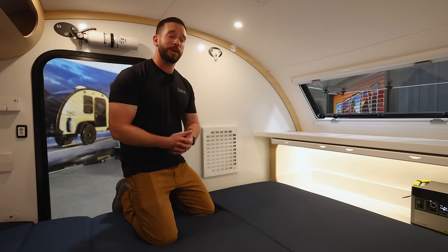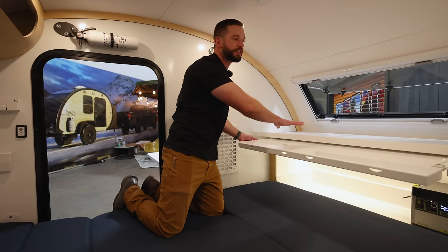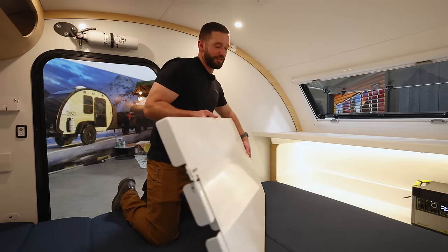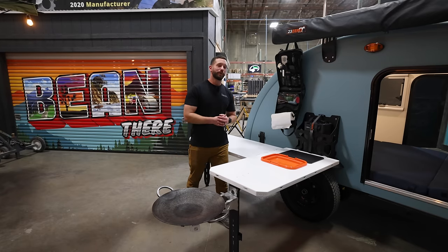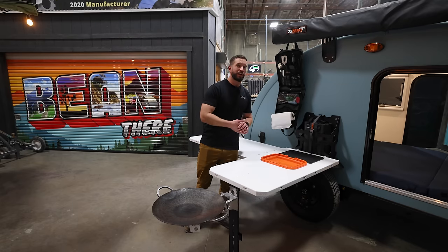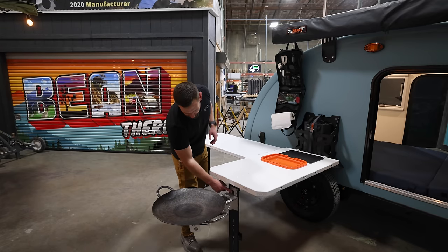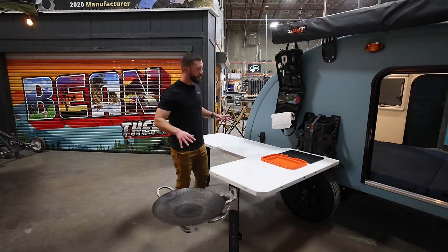If you opt for the interior mounted kitchen package, you get all of those original options that I mentioned. But instead of being mounted underneath the trailer, you get a table that is mounted underneath your storage shelf here. This table does not have cutouts for the sink and cutting board, but it can be added on to the under-mount kitchen package as a table extension. If you order just the internally mounted kitchen package, that table will mount to your jerry can holder on the side. If you order the under-mounted kitchen package and do the additional table, we've created mount slots all the way around this entire table to make this kitchen as modular as possible to really fit your needs. We also added the Discata mount on the side here, so whether you want to have it cooking on the end of your table or just back here on the rear corner, you can set this up whatever works best for you.